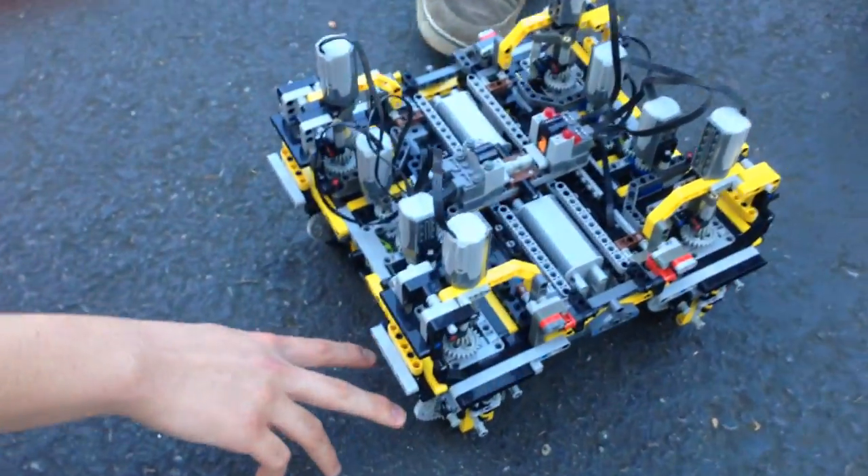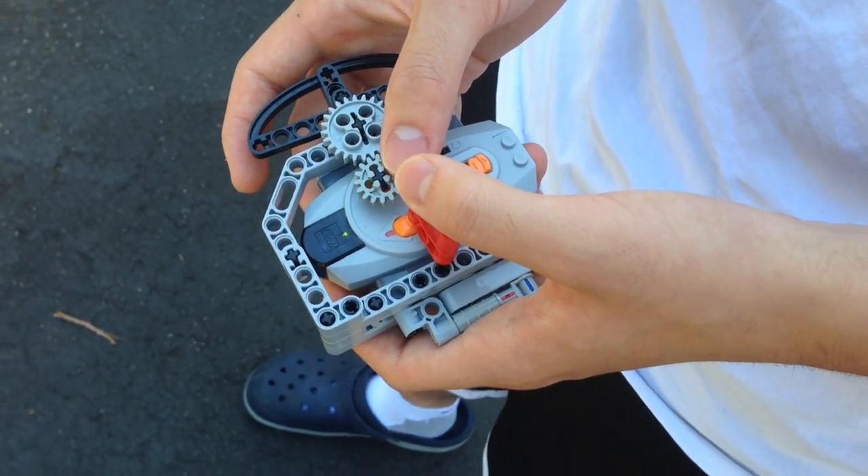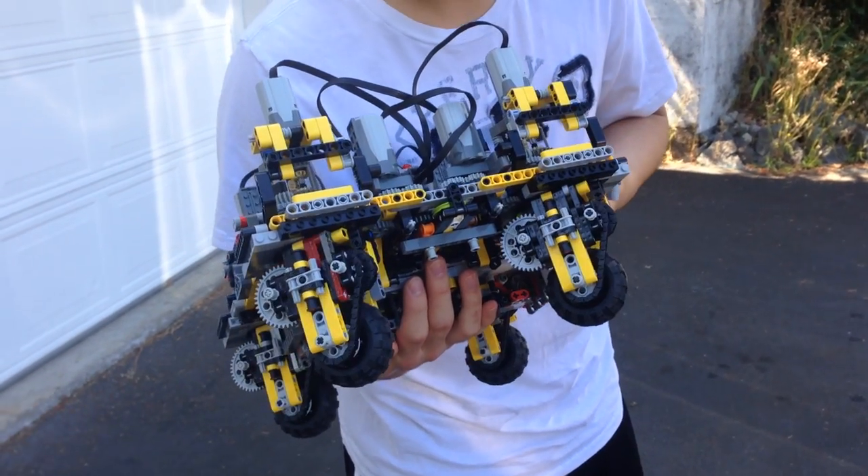If you check out the gears here — when you put some pressure, you can see that only the big gear moves, so it automatically went to a lower gear ratio.